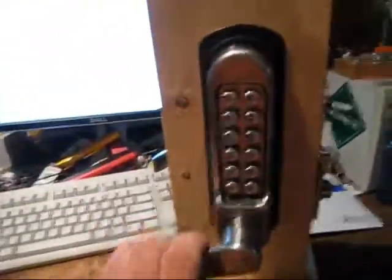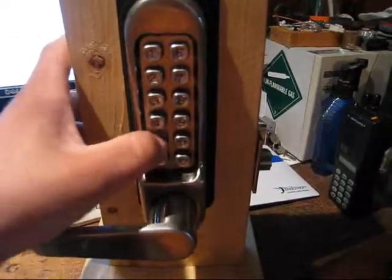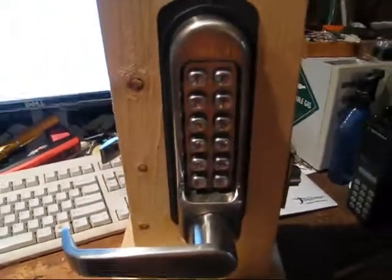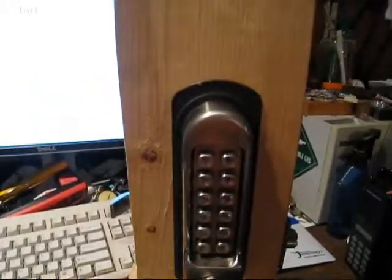It says it's for light duty use. It's a convenience thing. I've really never been fond of these type locks because they're so easy to hack. You can rub UV ink on there and then tell what buttons have been pushed — there's videos of it online.